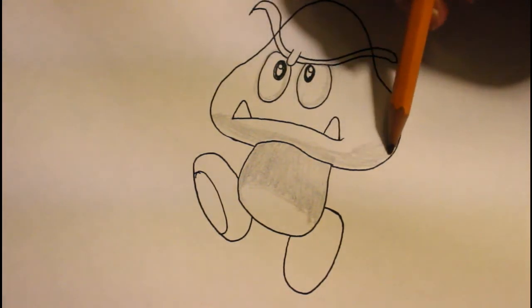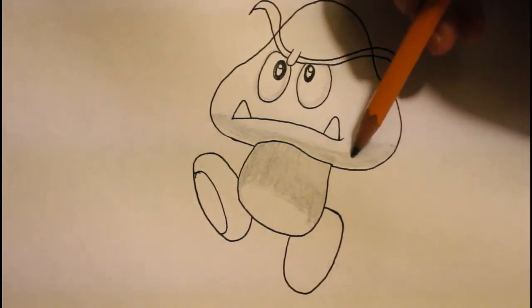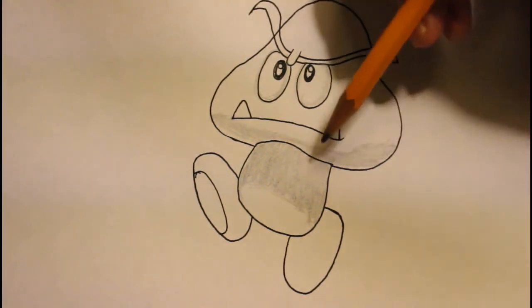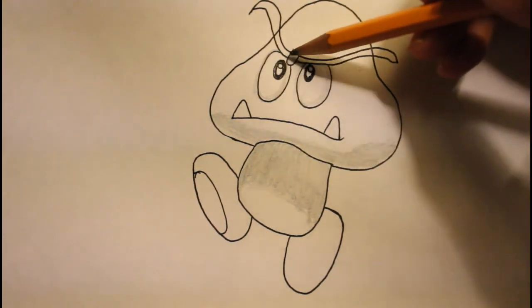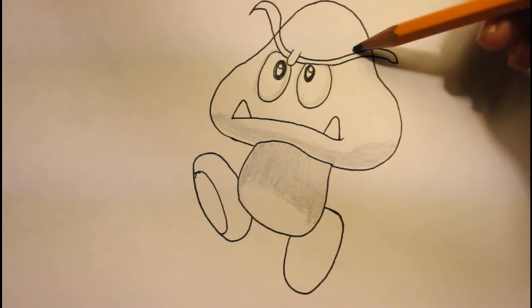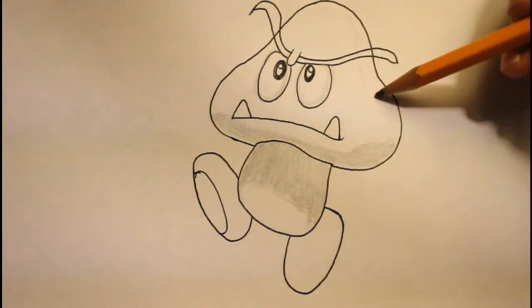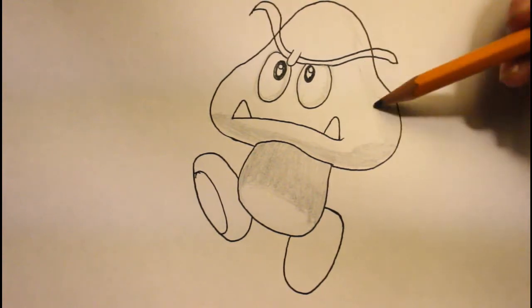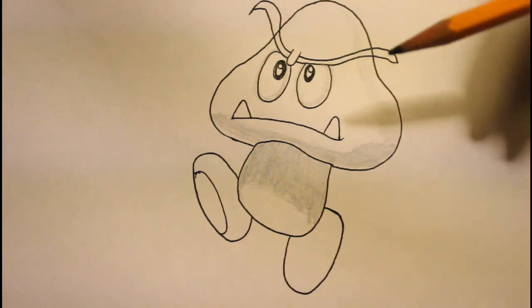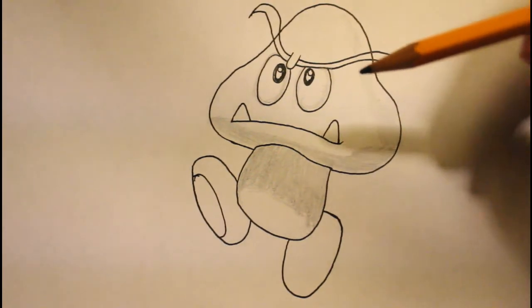We got this part done. Next we can move on to the head. I'm gonna do the head shading mostly about right here. There's kind of like a shadow right there that's curving down connecting to it right here. This part is a little bit more lighter, so we're gonna push down our pencil very lightly. I think you guys get the idea, so I'm gonna do all the things real quick and time that and I'll be back.